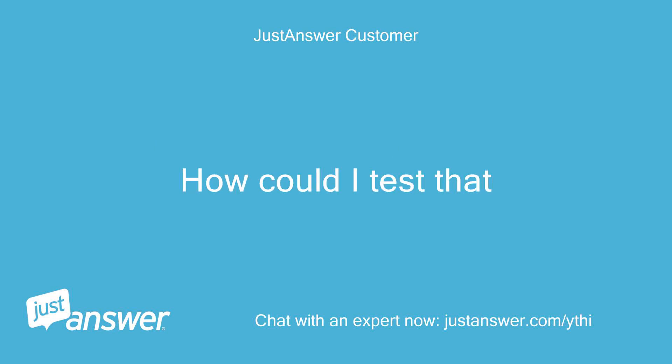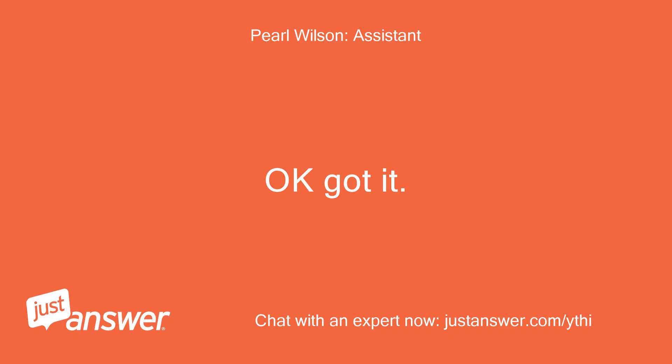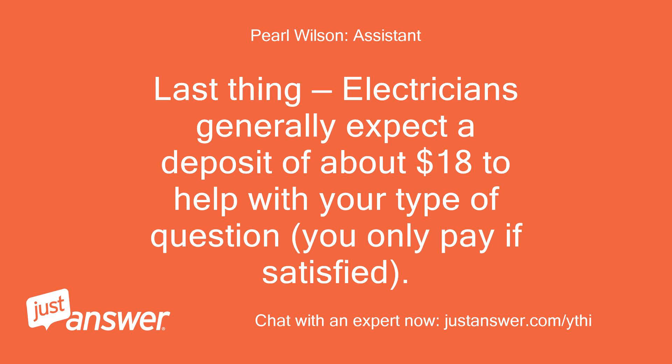How could I test that? Electricians generally expect a deposit of about $18 to help with your type of question — you only pay if satisfied.